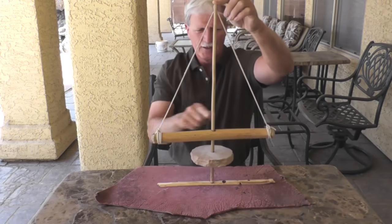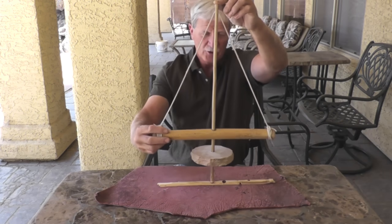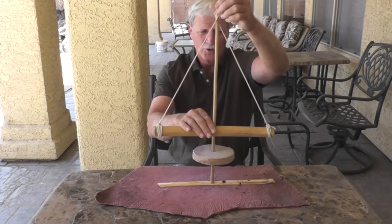What you want here is basically an equilateral triangle. Mine's probably a little bit short — I should probably have it a little bit wider. This is about right, pretty close to right.